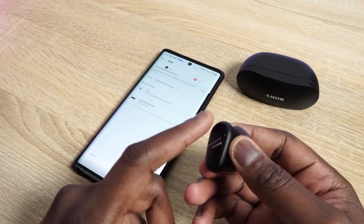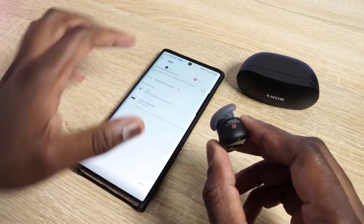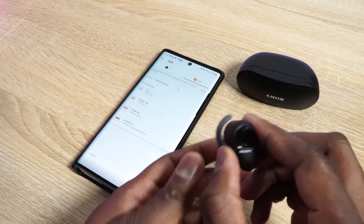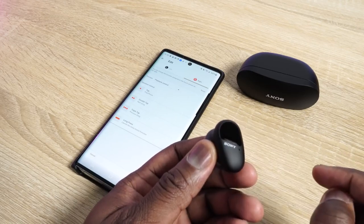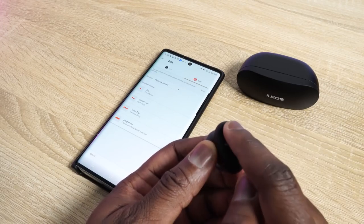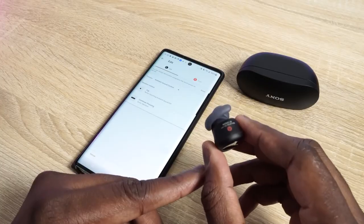In terms of controls, you've got touch controls on each ear cup, and they are customizable within the app. On your right ear cup: one tap to pause and play, double tap to skip forward, triple tap to skip back, and press and hold to access your voice assistant. On the left earbud, a tap cycles you through noise cancellation, ambient mode on and off. You can switch those functionalities, and people who love to use just a single earbud can do that too and have full functionality.